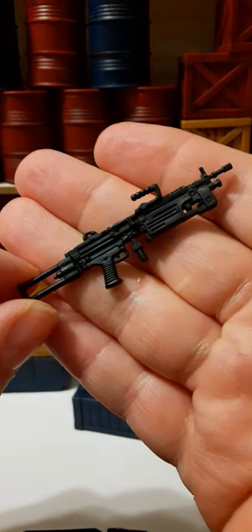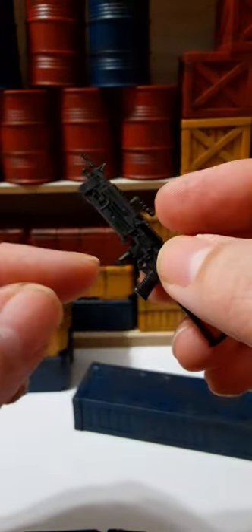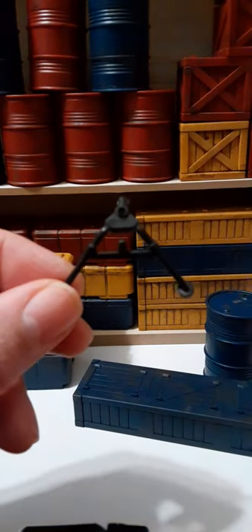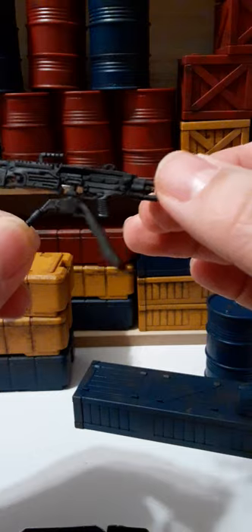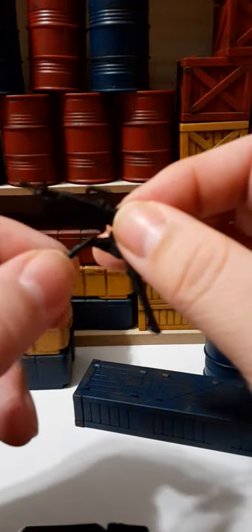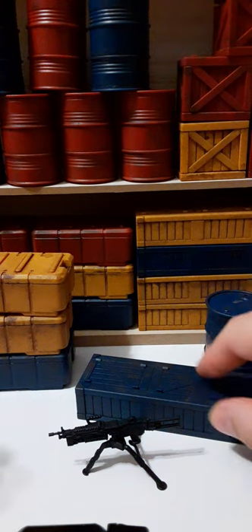He also comes with a very large machine gun that has a peg for a tripod and a handle. The tripod can be pegged in, though I don't think it was actually made specifically for this gun — there is very little range of rotation because it hits the legs, so it's probably just one of those kit-bash things by Hasbro. It basically just sits in place. Here he is holding the machine gun.